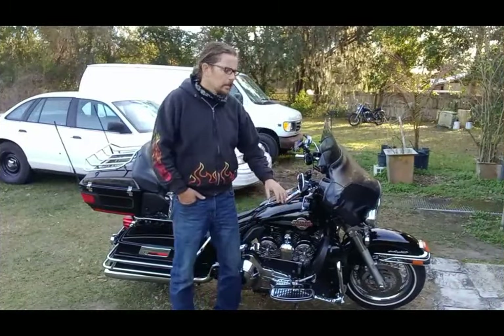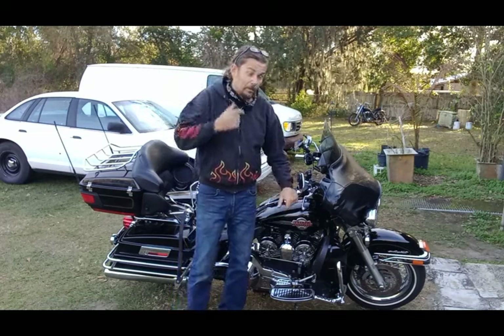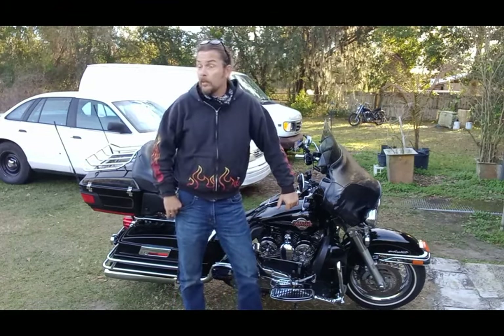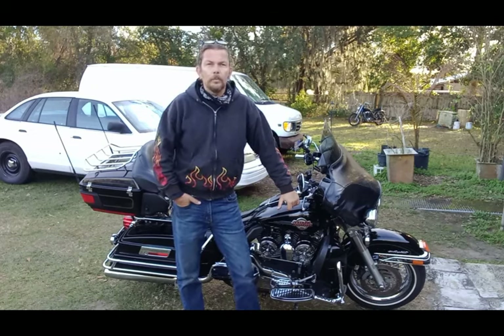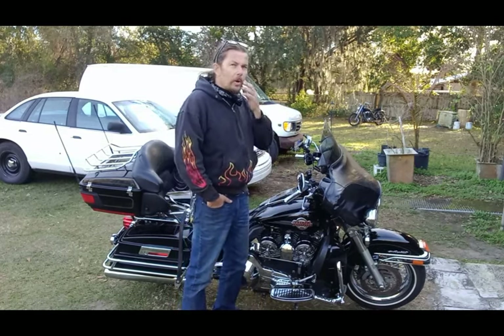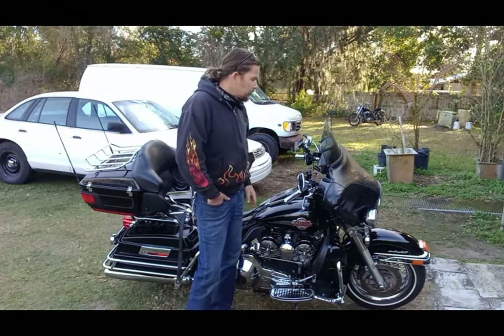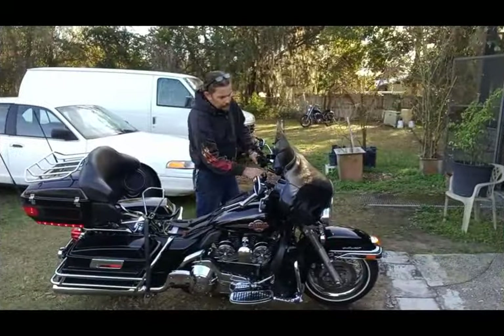Hi guys and welcome back. This bike just came in for service and even though it's 50 degrees and I got two sweatshirts on and a bandana - you guys up north are probably laughing right now - this is such a common problem on a lot of older twin cams that I want to make a video about it before I go. So here we go, we're gonna try to start it.